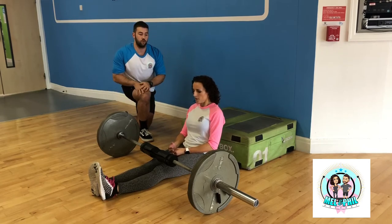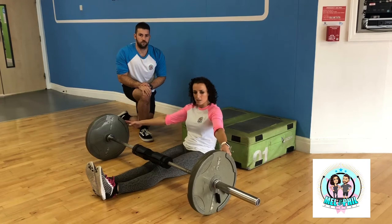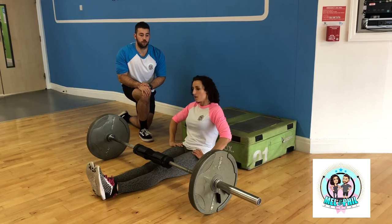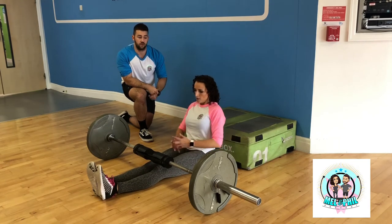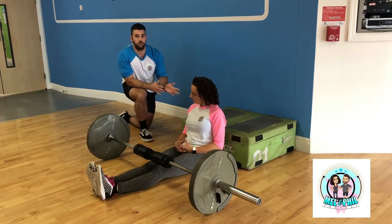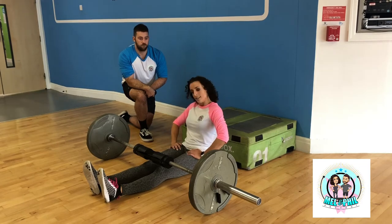Don't be scared to go quite heavy — most people can really load this up. Women in particular are really strong on this; you can get to 100 kilos easily. There are also a lot of benefits for your other lifts — with squats, deadlifts, and lunges, start putting hip thrusts into the program and you'll find your performance in those movements generally increases as well. Add some bands on your knees to make it even more intense. Loads of things you can do, so have a go.